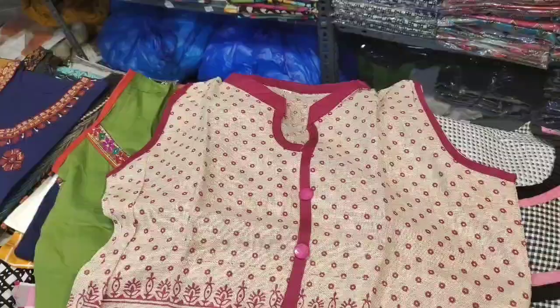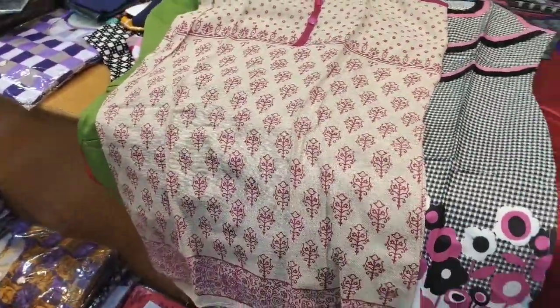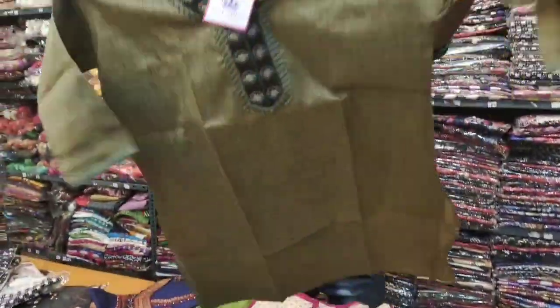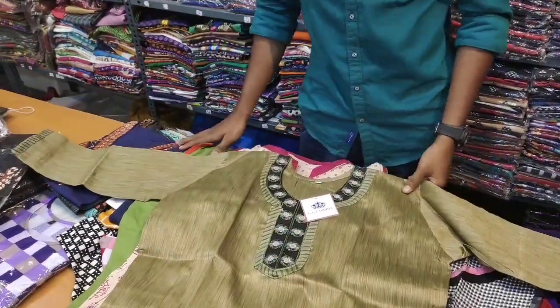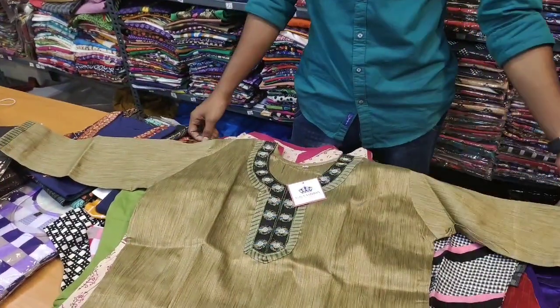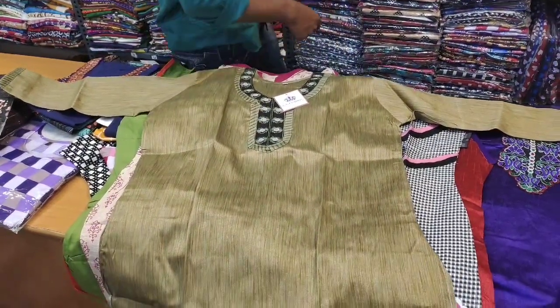This is a red color. We will match the pants with red color. This is 100 rupees.